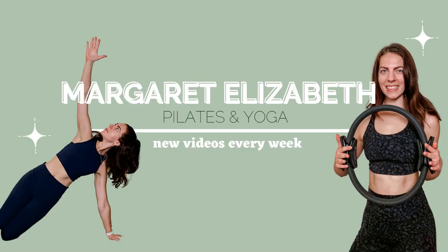What's up everybody, welcome back to the channel! Today we are going to be doing a quick workout with ball bangles. We are just going to start off with a couple of nice deep breaths.